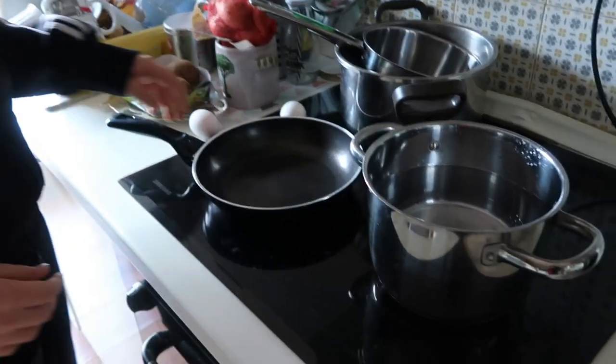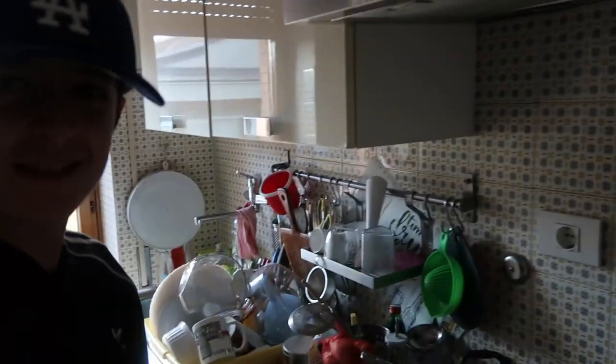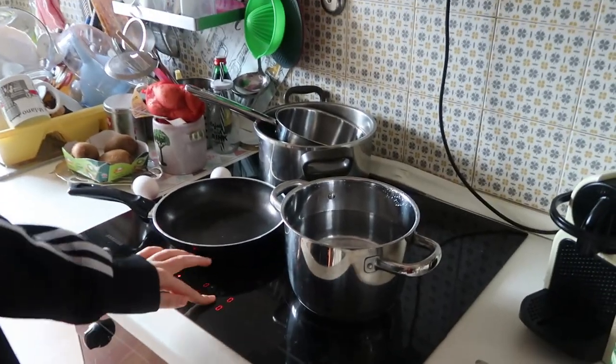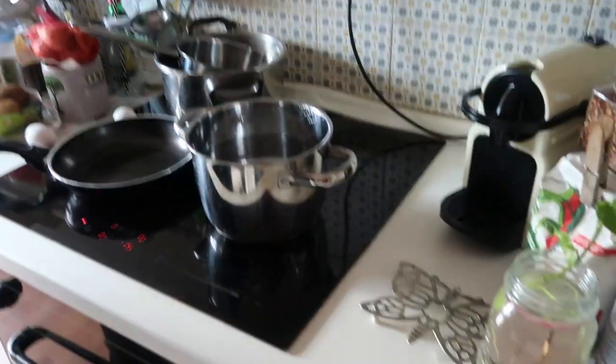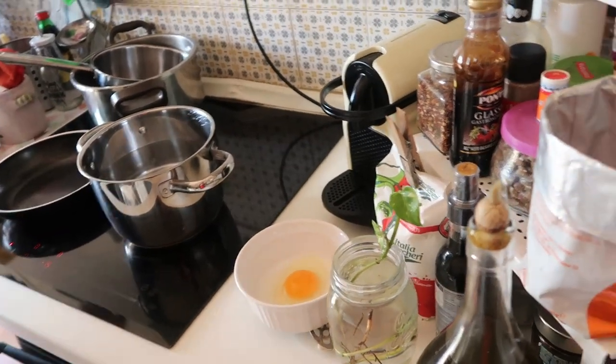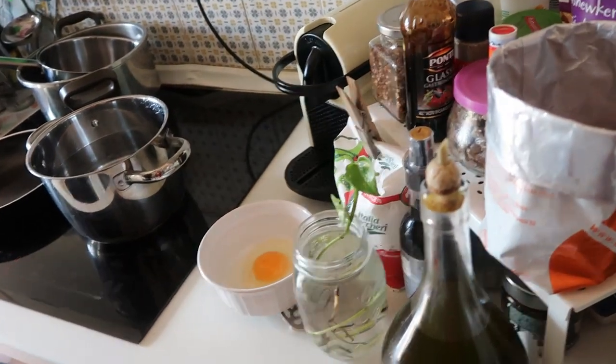This pan is for cooking the guanciale and this one for cooking the pasta. Start! Okay, first step: the water, they are boiling. We use only the yolk of the eggs — we need it.